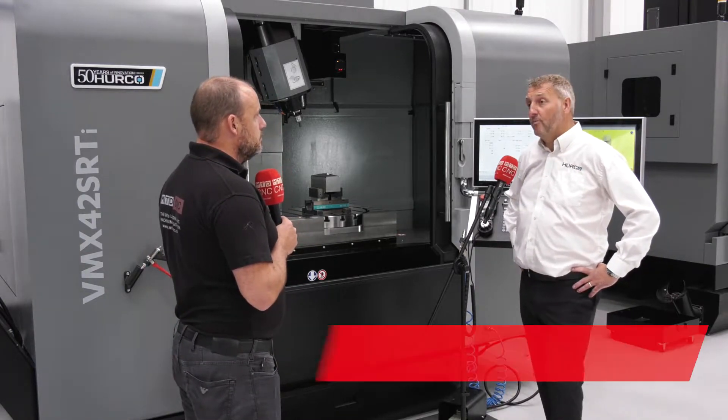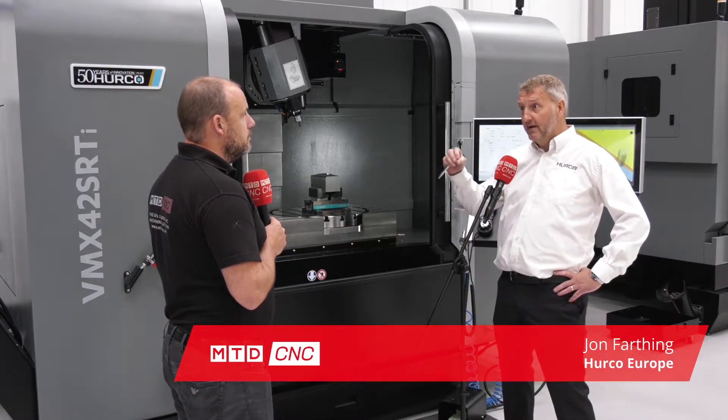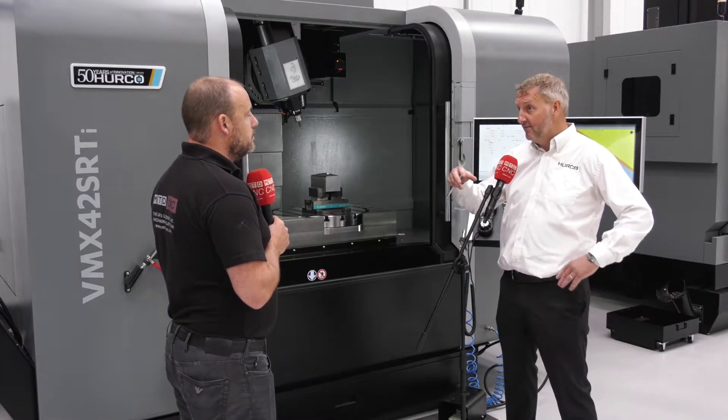It is very popular. We sell several 5-axis machines and this is by far one of the most popular. Certainly the style of the machine and the axis movement you get makes it a very versatile machine.